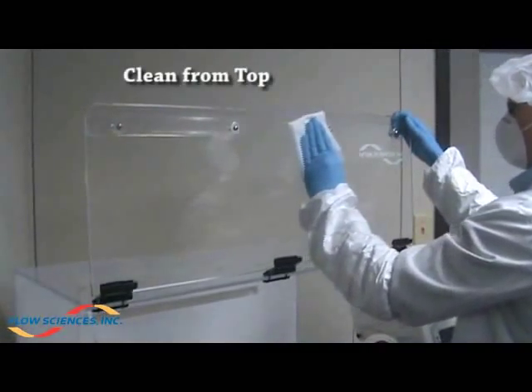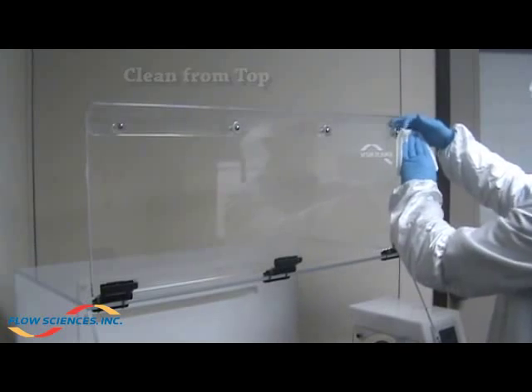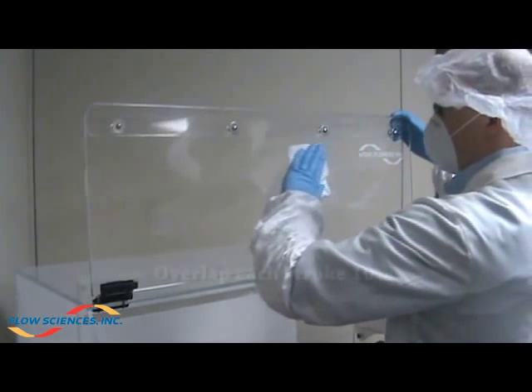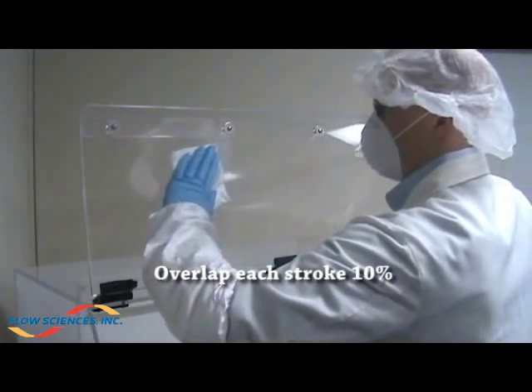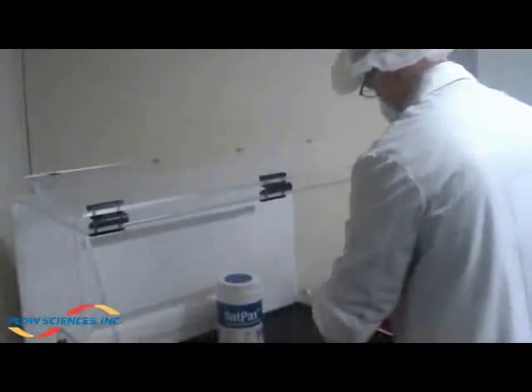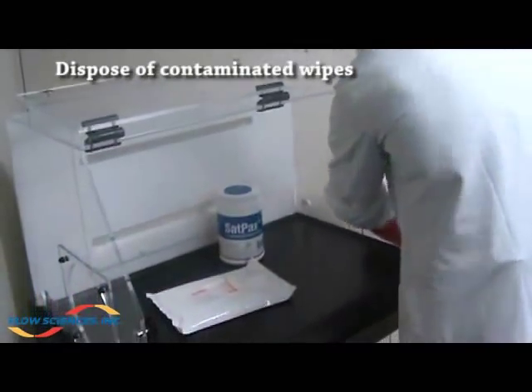To clean the interior of the front door, start at the highest point and work towards the bottom, overlapping each stroke. Dispose of contaminated wipes after using all eight sides of the wiper.